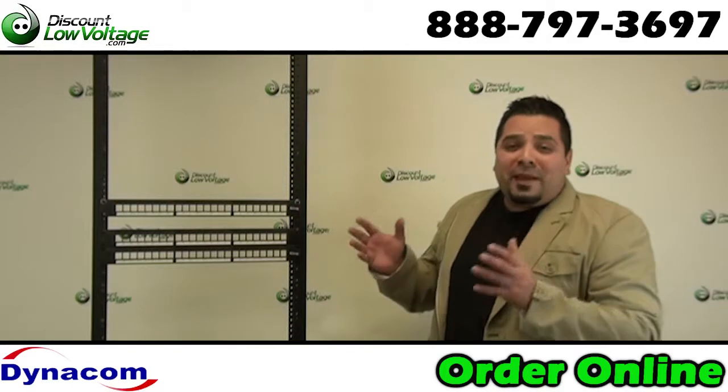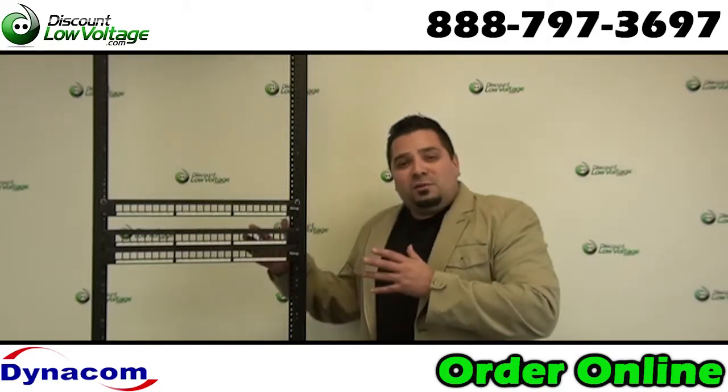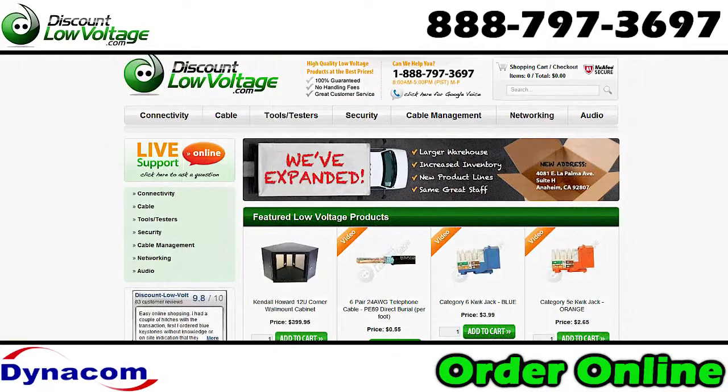Now if you prefer patch panels with the 110s already built in, we have those also. You can order all this stuff online at discountlowvoltage.com.